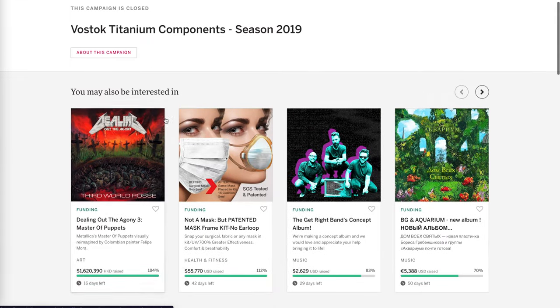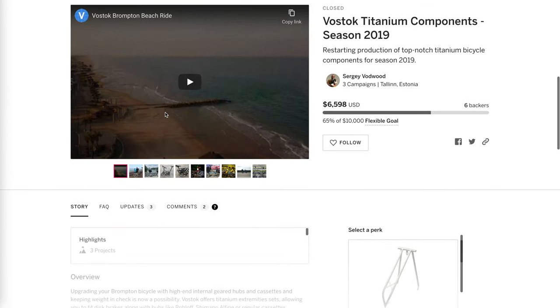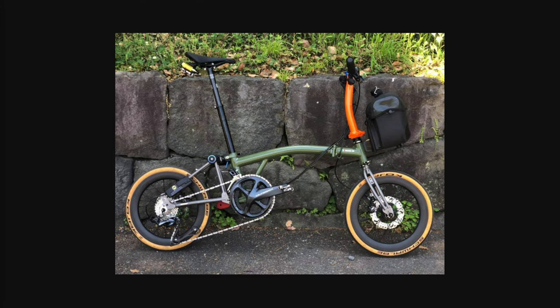The last Indiegogo campaign I could find is getting pretty old. The pandemic and lockdowns must have affected production. Depending on where you are, importing from Russia may not be possible given the current political situation — but if you're outside the US or UK, you might be able to import it. It's a really beautiful, professional, and unique-looking set.